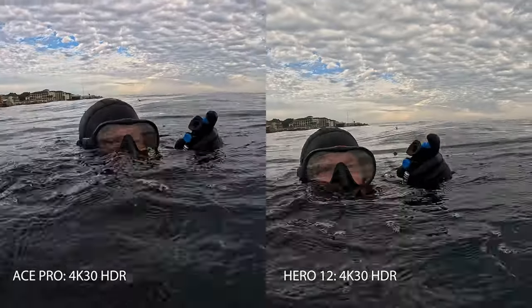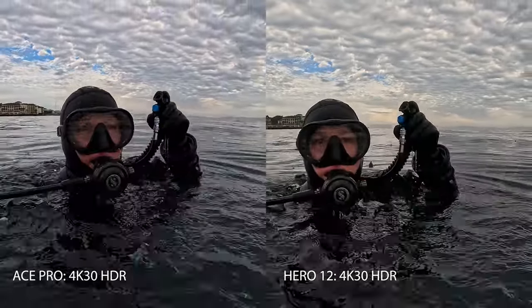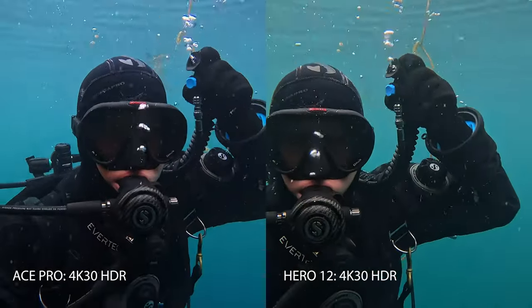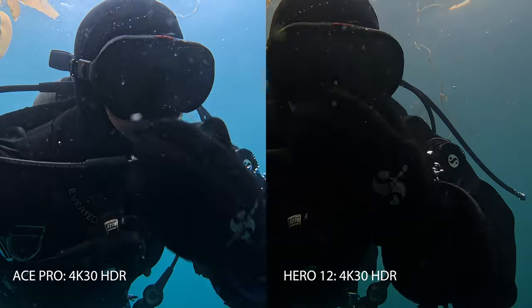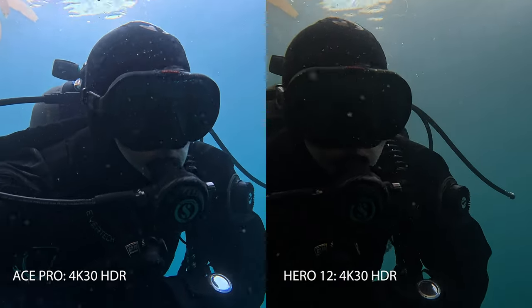Here we are in Monterey, California about to start this dive. You'll notice the Ace Pro is on the left, and I'm already seeing a little more light on the Ace Pro side — leaning toward more of that HDR, higher dynamic range shooting at 30 frames per second.